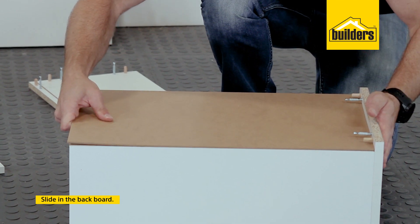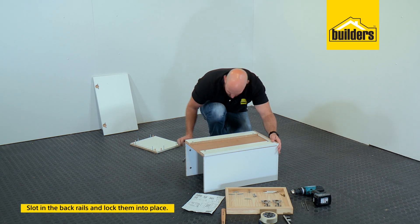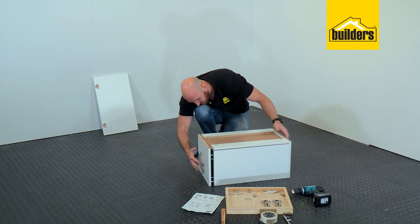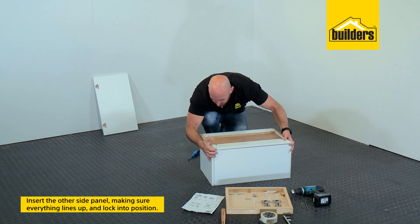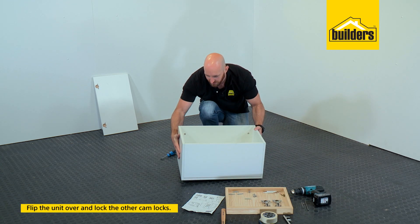Next is our backboard, and then we can install our back rails. Now we can pop on the other side — line up all your dowels and cam screws and gently push that into place. Lock our back rails and just flip it over to get to the other cam locks.